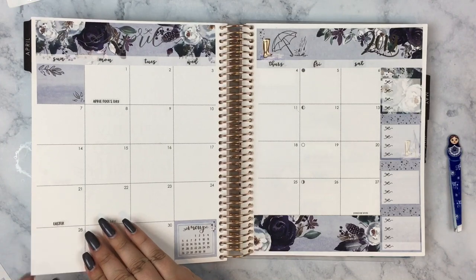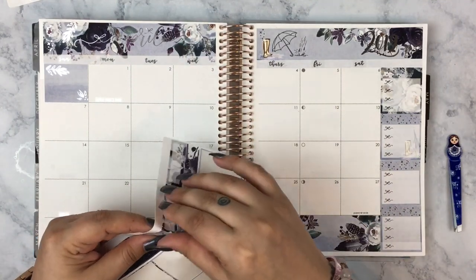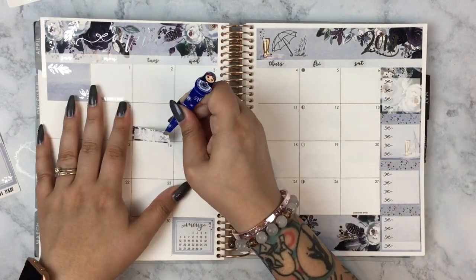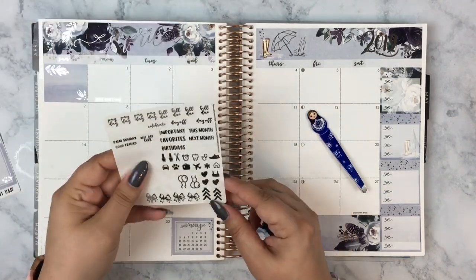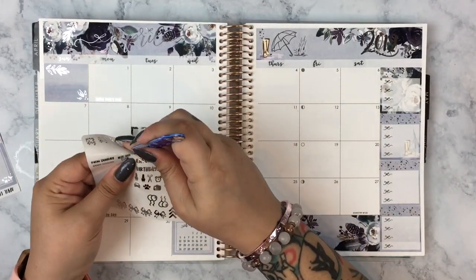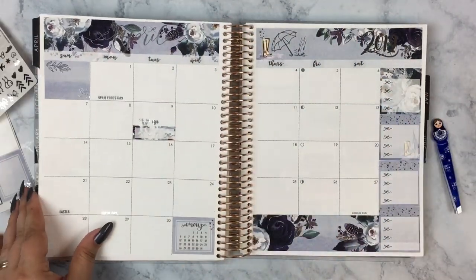When I threw my planner out of the way while trying to unstick all those stickers, it got a bunch of black marks on it — I don't even know what from. So I was whiting out a lot of areas because of these weird smudges. I'm starting with the 9th using one of the quarter boxes, because the 9th is mine and my husband's three-year wedding anniversary. I put down a clear sticker that said 'best day ever' — I thought that was super cute and very appropriate.